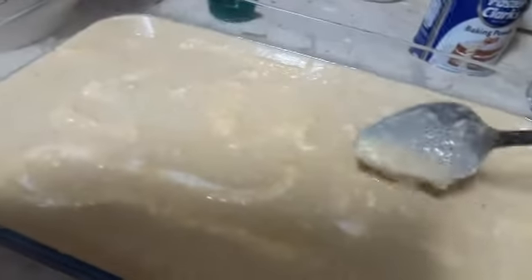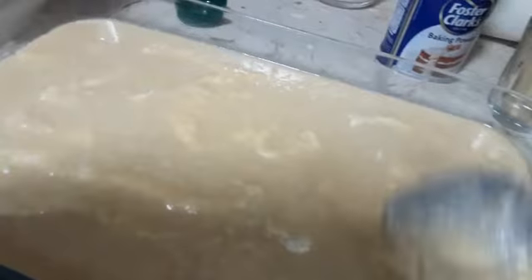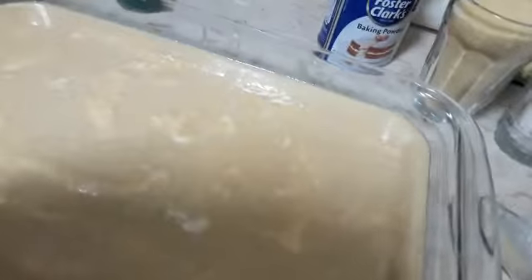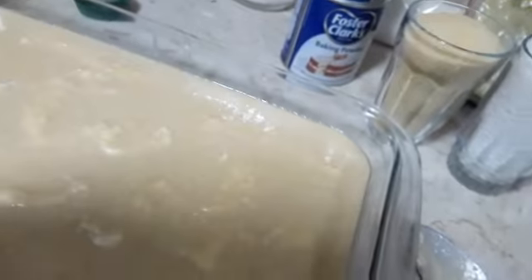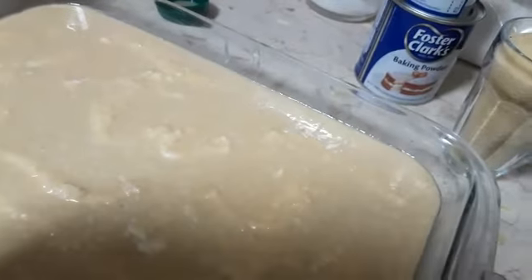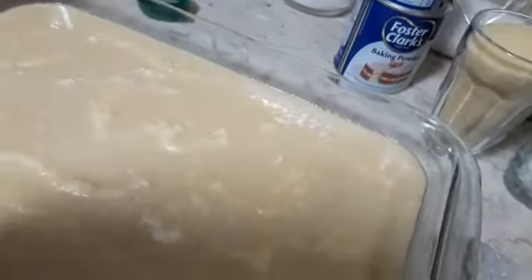We use the cream inside. After it's cooked, we can cut it into squares or slanting pieces. Then we put the condensed milk on top as a topping, add our decoration of pistachio, and then put our rose flower on top.